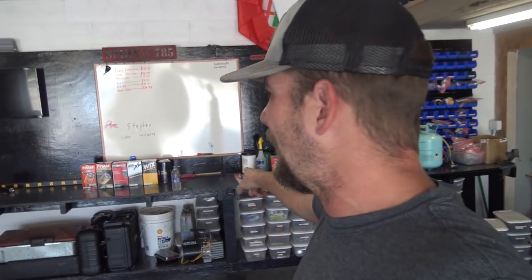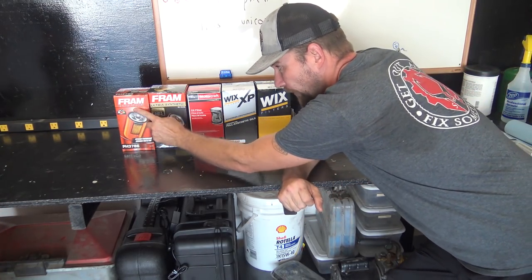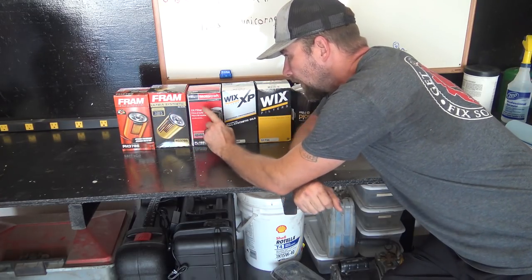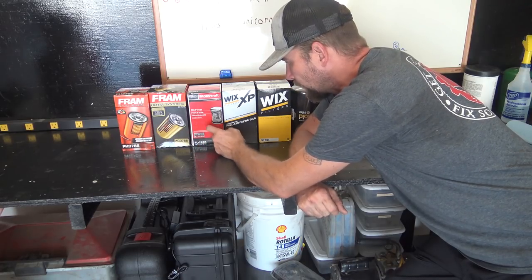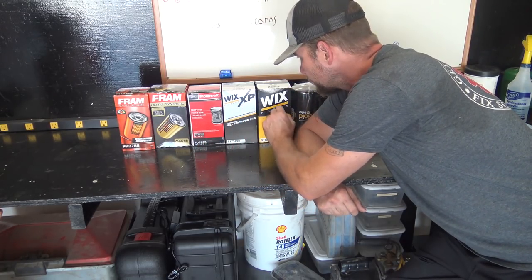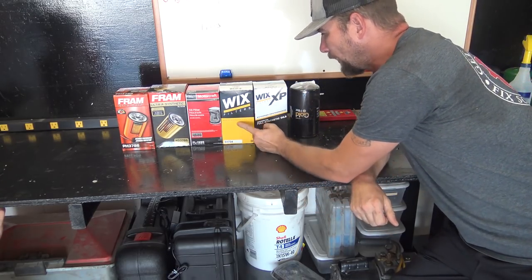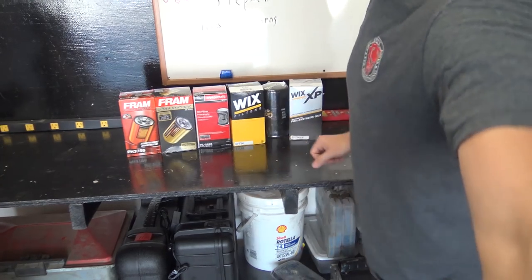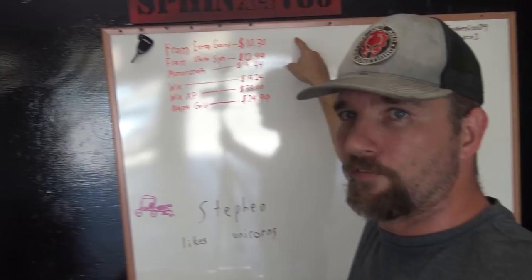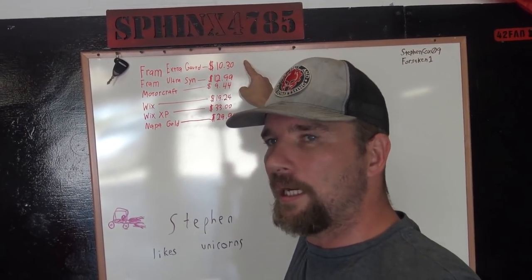All of these are for a Ford 7.3 liter diesel Power Stroke engine. From left to right we have a Fram Extra Guard, a Fram Ultra Synthetic, a Ford Motorcraft FL1995 — this is a factory filter — a Wix XP, a Wix filter, and a Napa Gold. I set these up because I wanted to show you guys the cost difference of each one. The Fram Extra Guard is probably one of the cheapest filters out there.